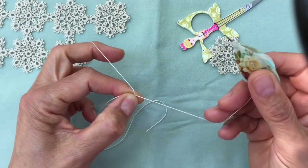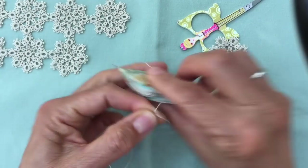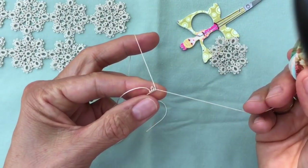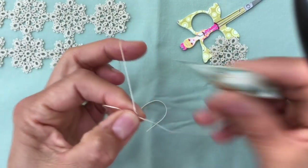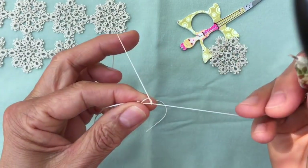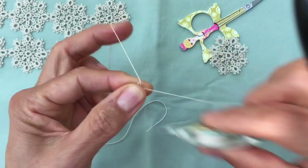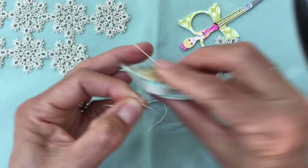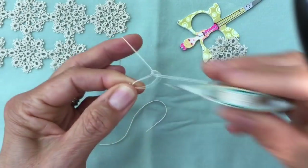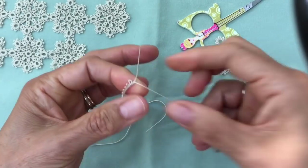You want to make seven picots to start off because the last picot is a mock picot. So we're going to start: first stitch, then two stitches, a picot, two stitches, a picot — and repeat until you have seven picots made with two stitches in between each. That's picots one, two, three, four, five, six, and seven. Then close the ring.